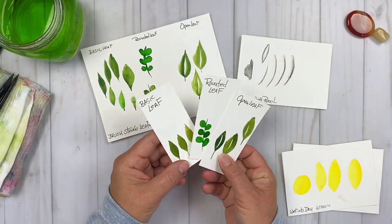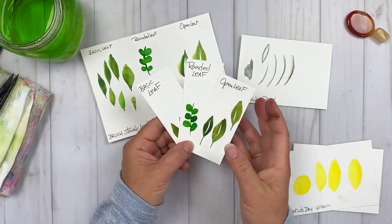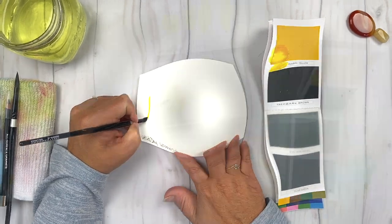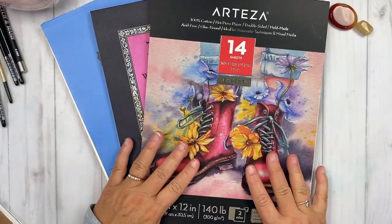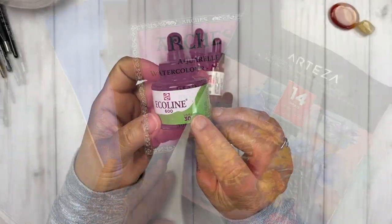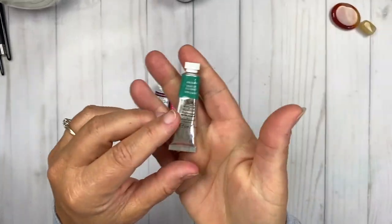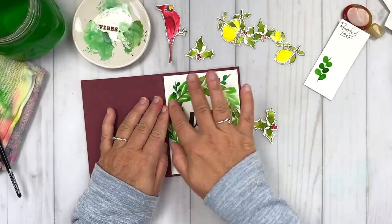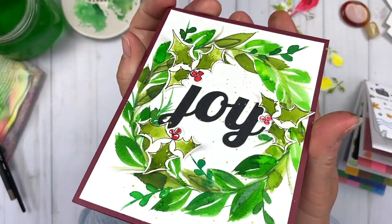Together, we'll experience 3 different whimsical leaf techniques to build a beautiful wreath, the wet-into-dry watercolor technique, watercolor glazing, hot-press paper and what makes it so magical, the differences between watercolor ink, pans, tubes, and watercolor color sheets, card design principles using die-cut embellishments, and splattering paint for texture.